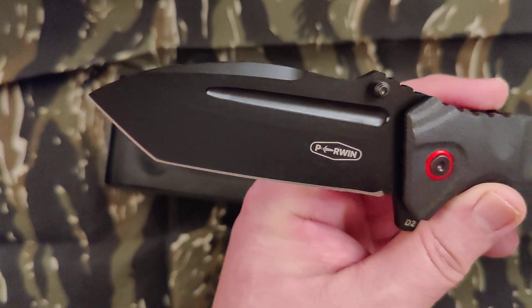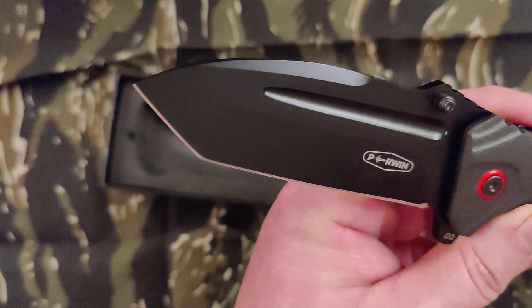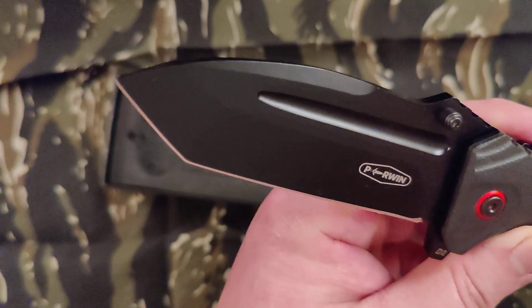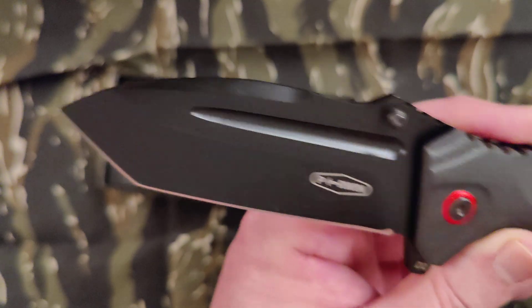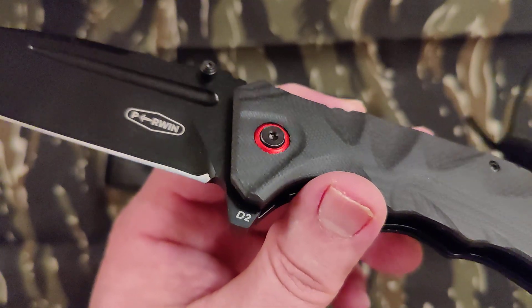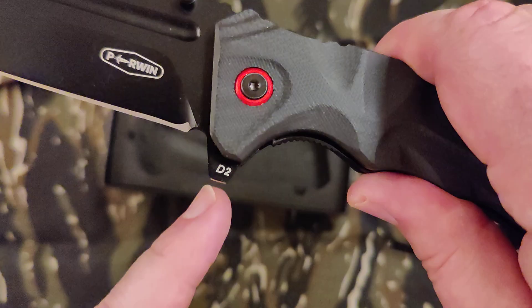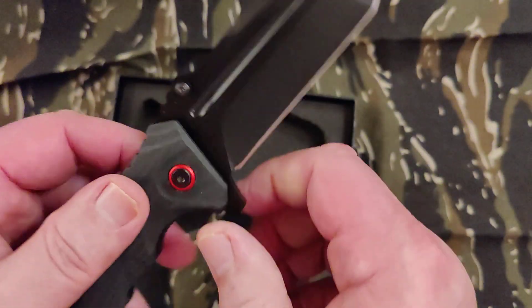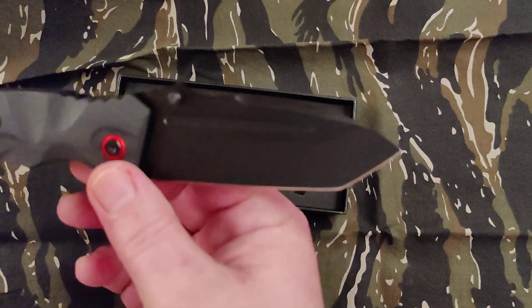This one's kind of odd — it's kind of a combination drop point and tanto. Like it's an extreme drop point there. There's the logo. There's where it says D2. Whether it's really D2 or not, I have no idea.